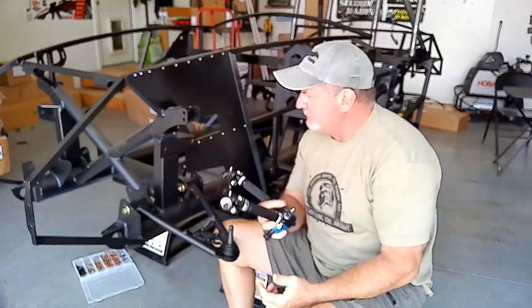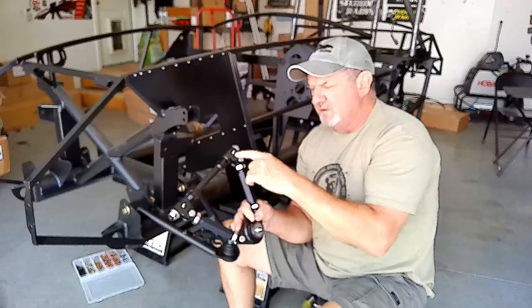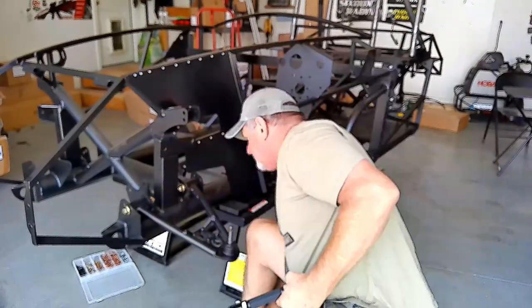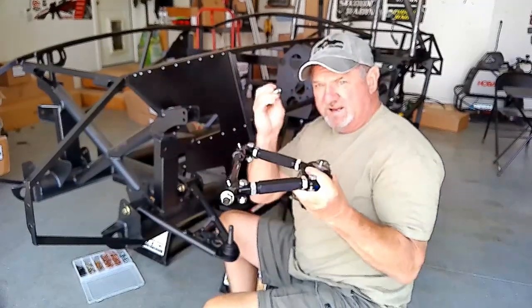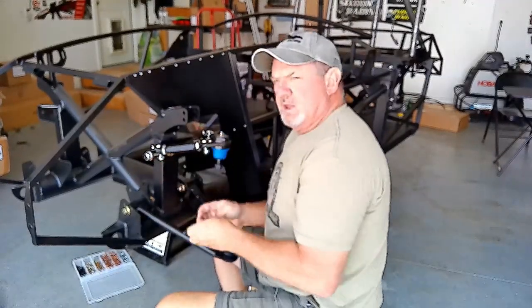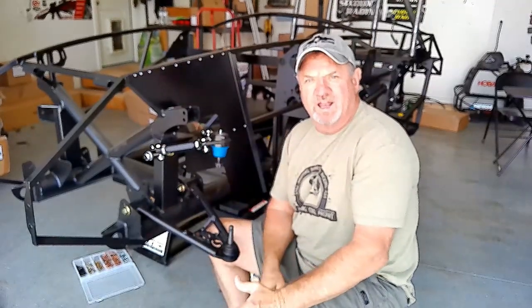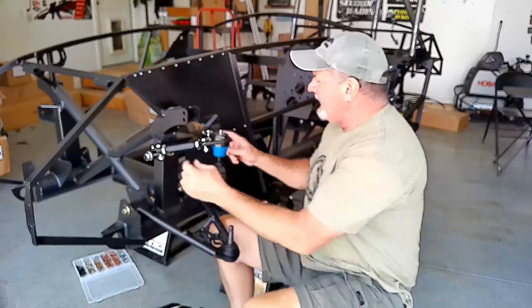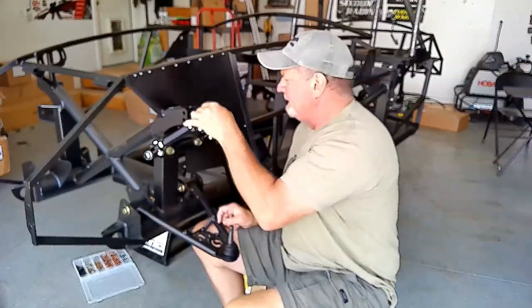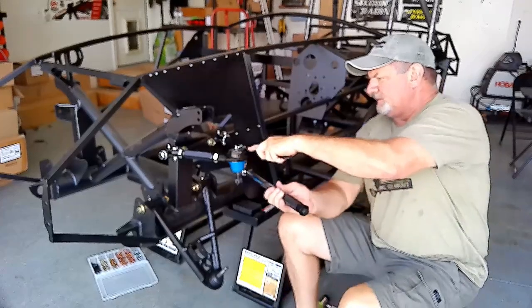Now we're going to put the upper control arm on. Before you mount it, make sure all the zerk fittings are facing up and your ball joint is facing down. The bolt in the back does not get a washer on the back side. The bolt in the front does, and torque both of those down to 80 to 85 foot-pounds. Once done, tighten the arm up just until snug — you still want it to be able to move with a little friction. Then torque the ball joint down to 54 foot-pounds.